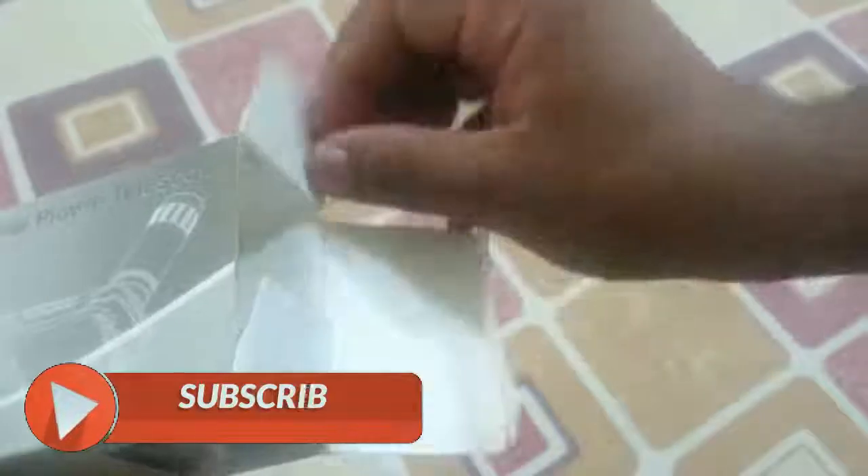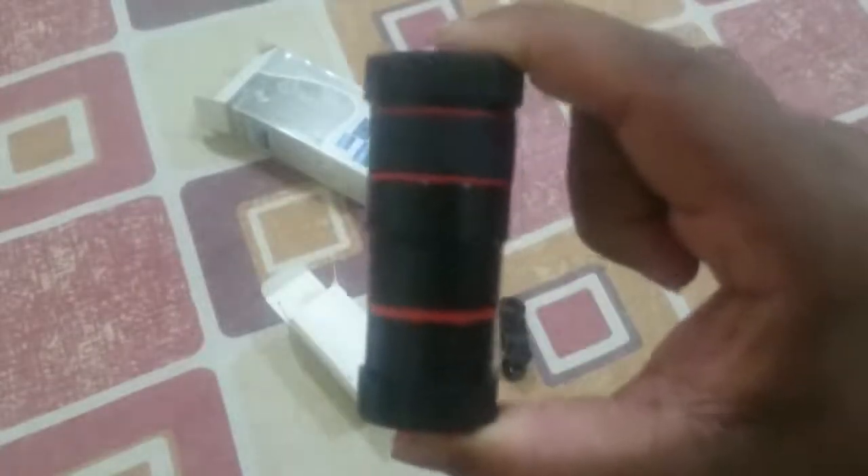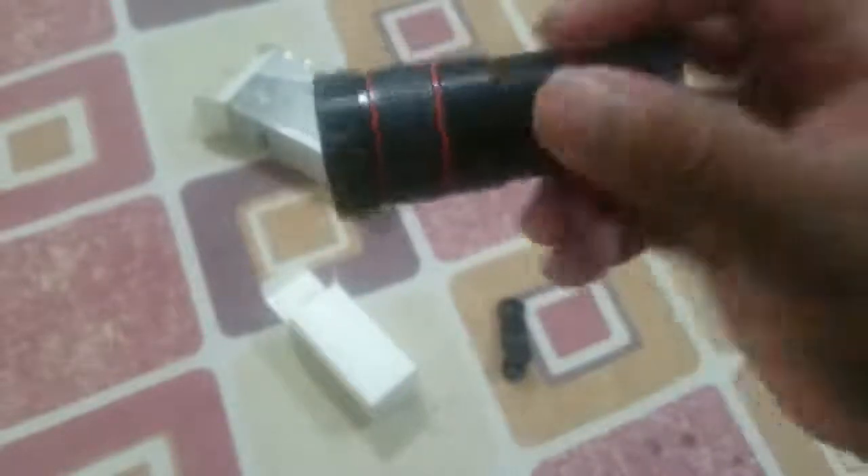It is written here: mobile phone telescope. There is one clip in the box. This is a lens clip, and the box is already opened. This is our lens — it has a lens cap. It is also a lens clip; it can be very good.